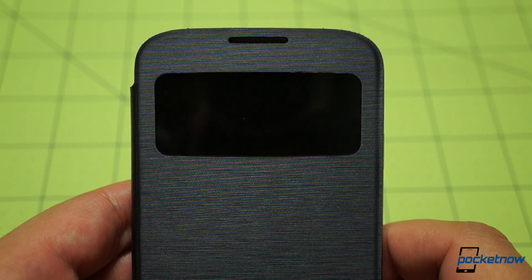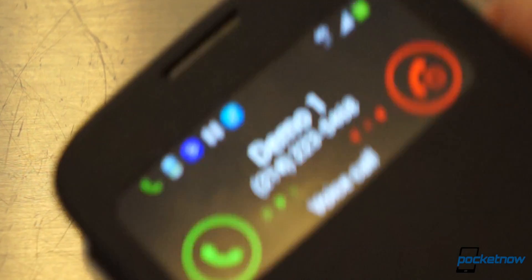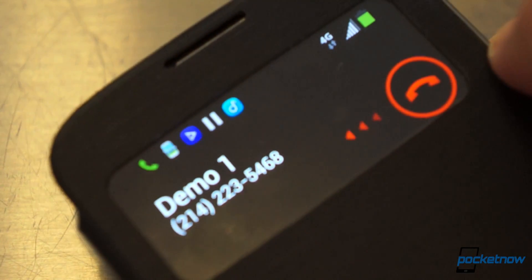You can't interact with the graphics on the display unless a call comes through. That's when things get cool, because not only can you accept the call using on-screen controls, you can take that call without opening the flip cover, thanks to the cutout for the earpiece up top. Very handy.